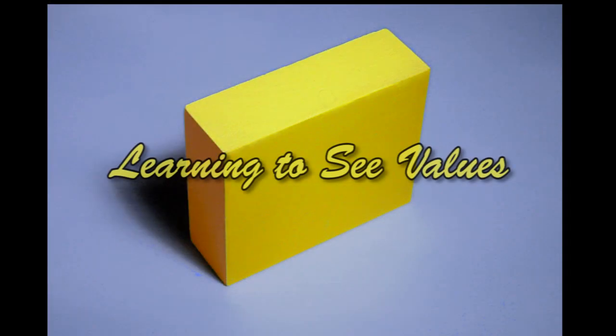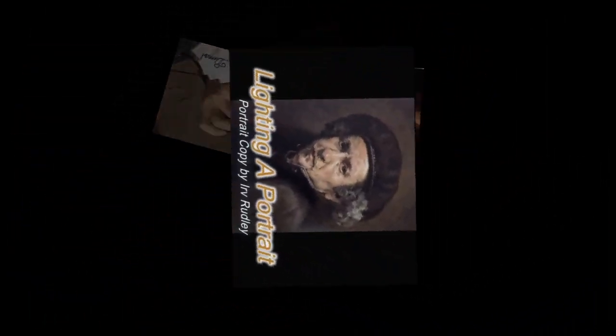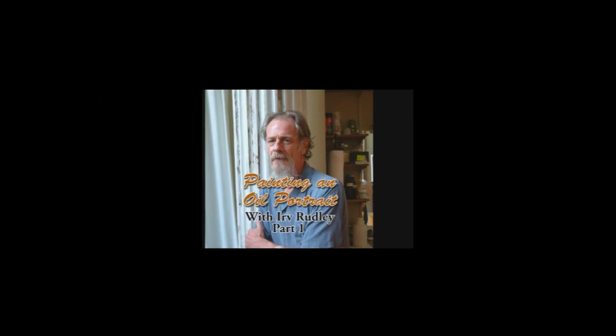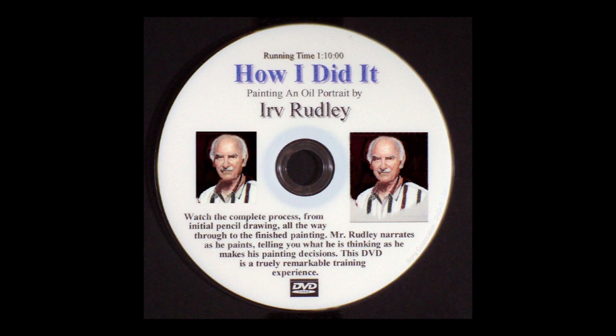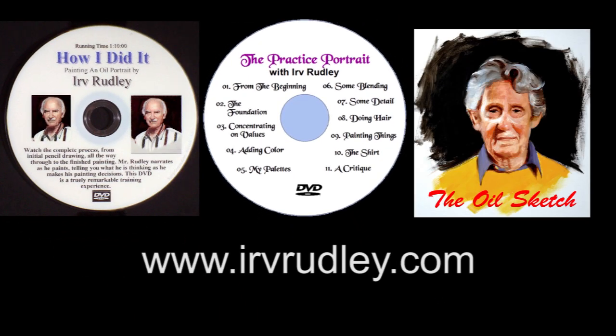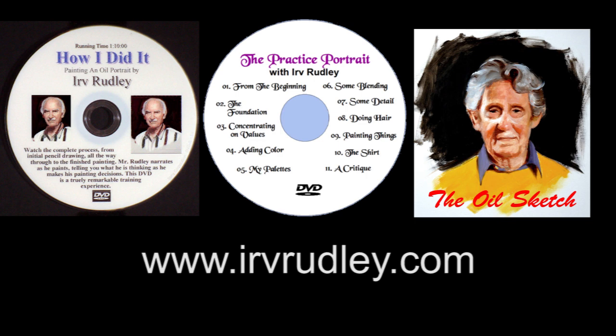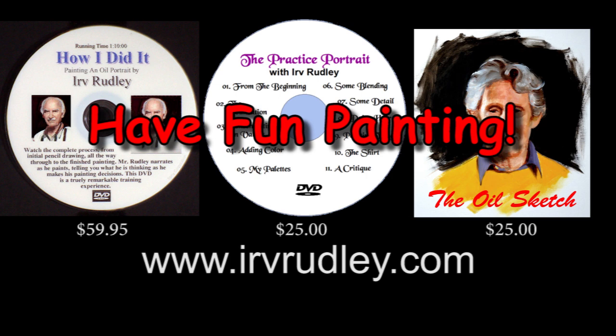This video is only one of over 40 free videos here on YouTube that cover many aspects of painting portraits. Plus, I have a few much longer videos on DVD or download for sale on my website, IrvRudley.com. They go into greater detail of every step I use to create my portraits. They're not expensive — check them out. And have fun painting.